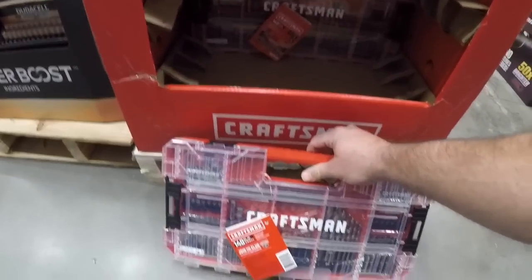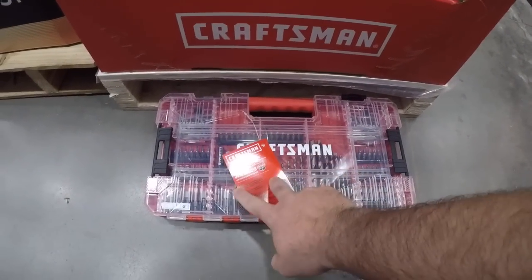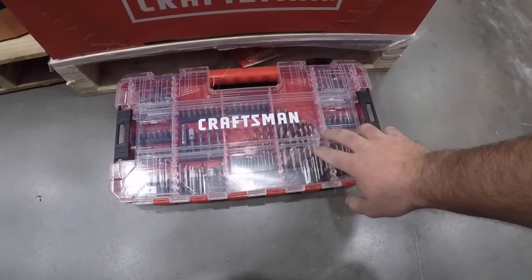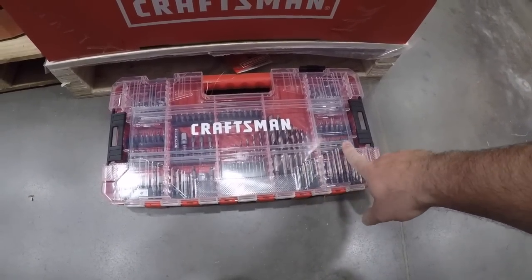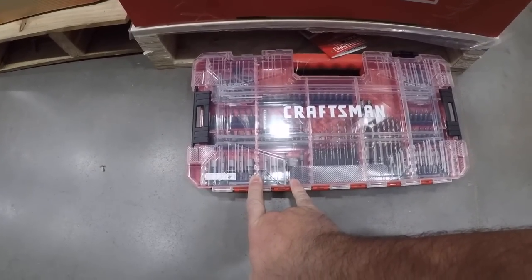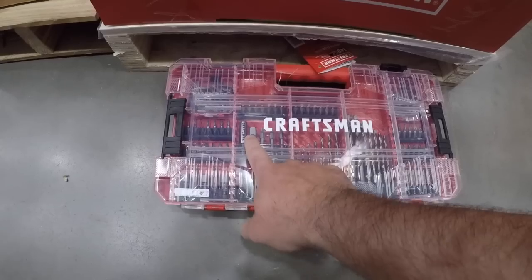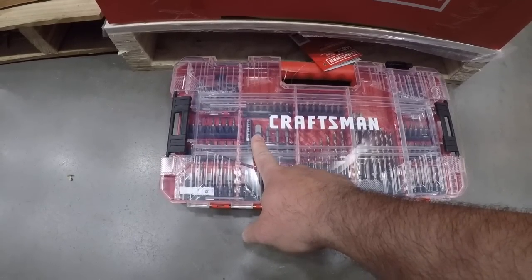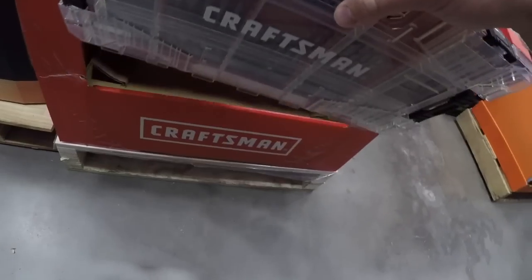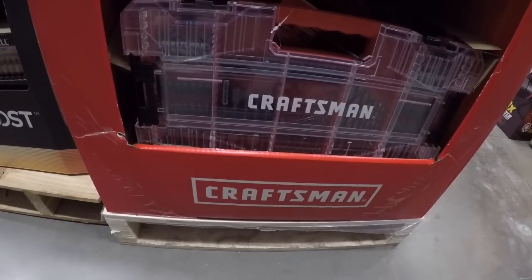This one is going to be your first VersaStack or T-Stack compatible. Put it on top — this has pretty much everything: you got some twist drills, some nut drivers, bit adapters, socket adapters. Magnetic bit holder in there — I'd like to see them put two magnetic bit holders, I always end up losing mine.